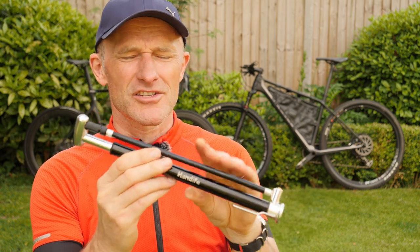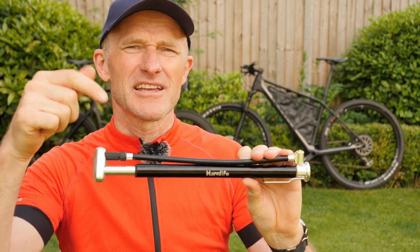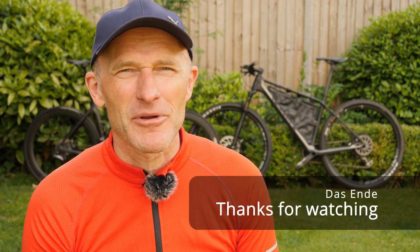So there it is — that's my new mini pump from Handeifer. A rather nice product which I'm going to be looking forward to using, but not too often I hope. If you have any questions please leave them in the comments below, I'll try to answer them as best I can, and until the next video, thanks for watching and happy riding.